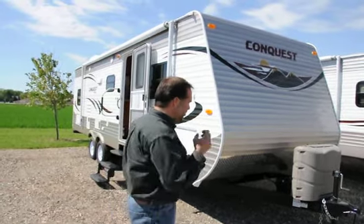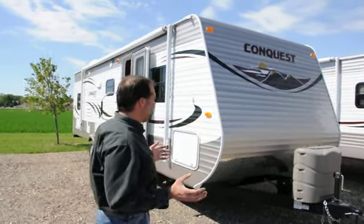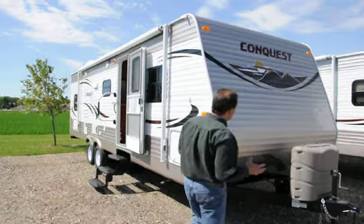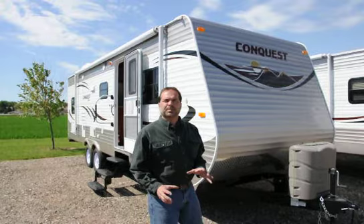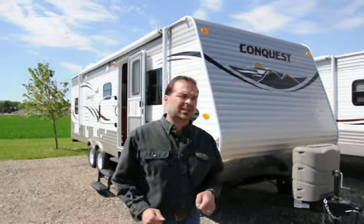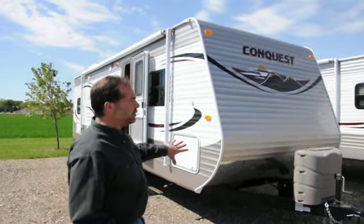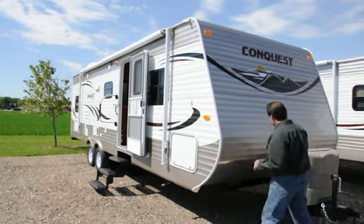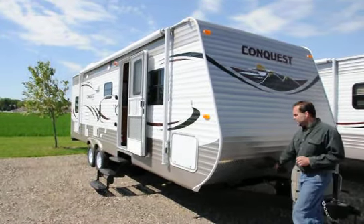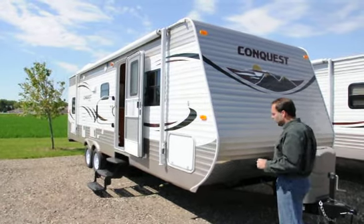We'll start up front here. There are so many wonderful things to talk about with Gulfstream — they've got a really great construction style. A lot of extras. The diamond plate up front helps protect it from stones and debris being kicked up from the tires on your vehicle. Down the road that just adds value and it looks real nice. There's also a port up front so you can put a quick-disconnect gas connection for a gas grill outside.